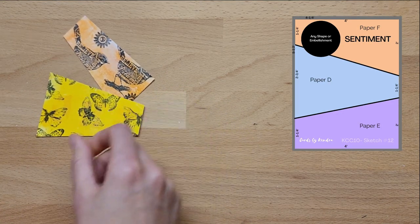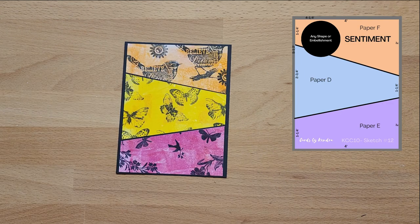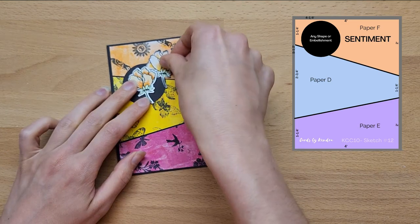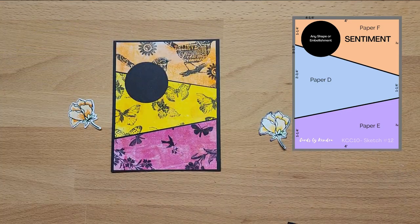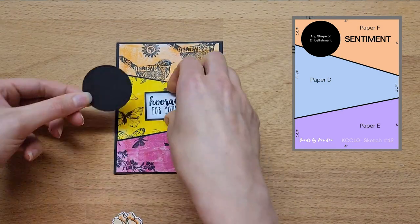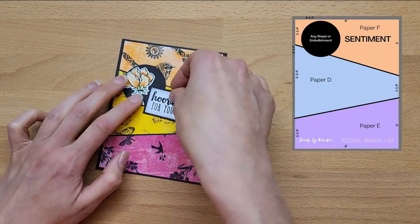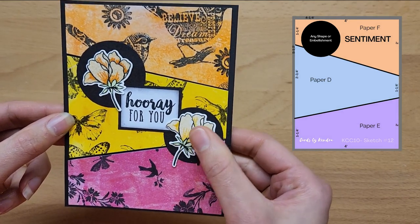For some of my cards you'll notice I don't put a sentiment on. There are two reasons for that — sometimes it's just nice to give a card without a sentiment, just because you want to give a card. The other reason is I like having some cards already made, so when I need one for a specific occasion I can add the sentiment suitable to that occasion at the time. For this sketch I was playing around with how I wanted these beautiful flowers — which are from the Altenew Peony Bouquet Stamp Set — arranged so they don't get too hidden on the card.